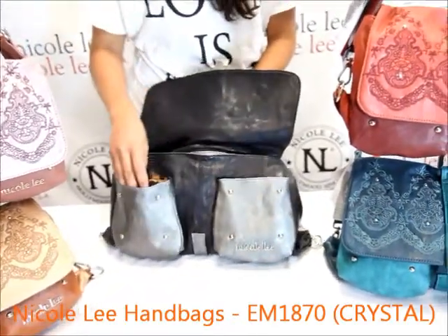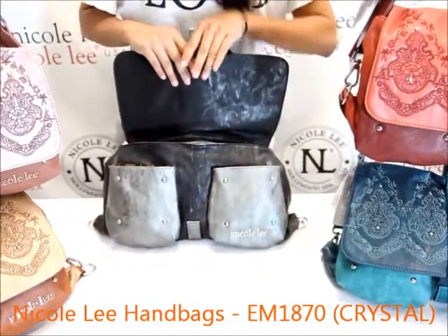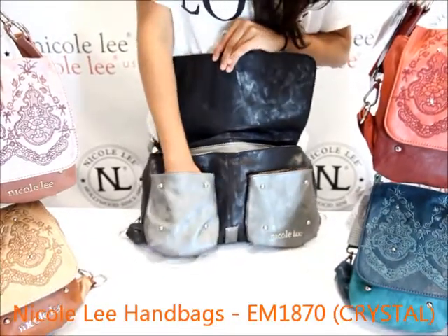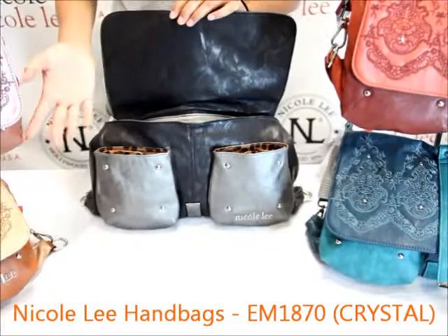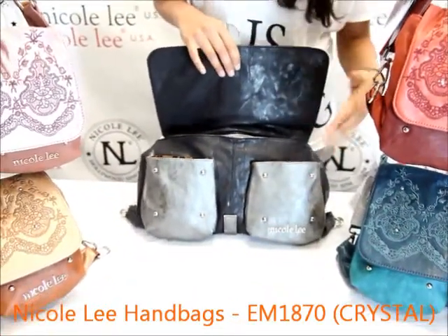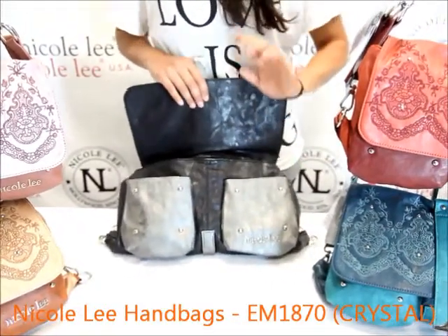There are two extended front pockets here, kind of like cargo pockets without their own individual flap. It's a great amount of space — pretty deep, pretty wide. This can hold any sort of electronic devices you need to carry throughout the day or any other small items you want, like tissues or hand sanitizer. They will fit in here perfectly.